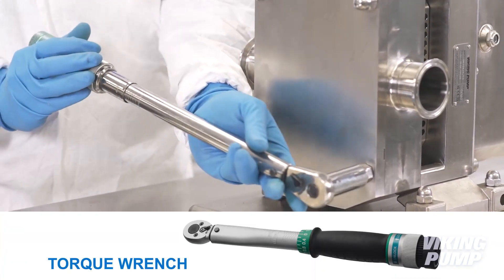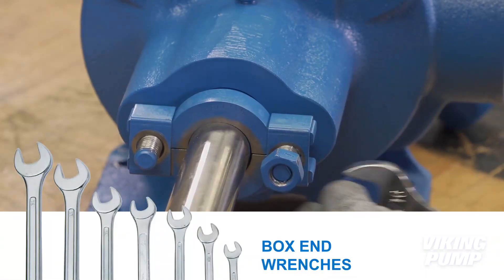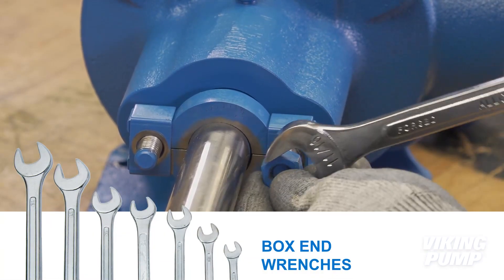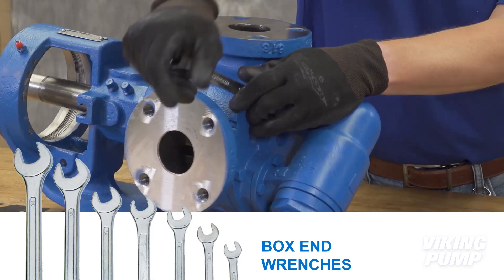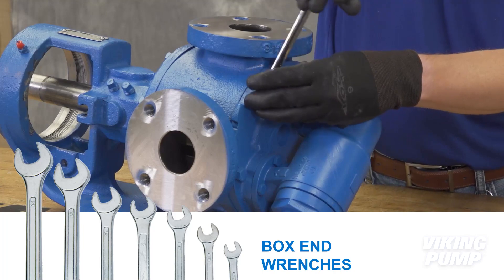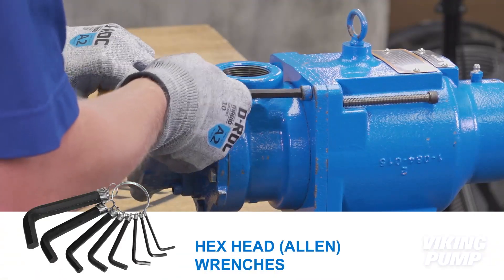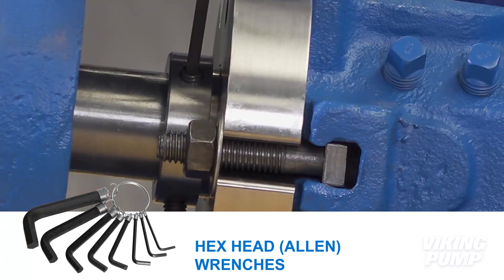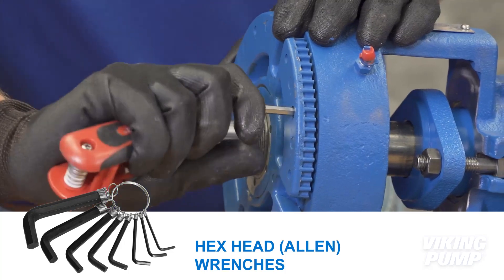For many products, they require specific torque settings to ensure a strong hold. Next are box end wrenches, both in SAE and metric. These wrenches are useful when it comes to getting into tight spaces where a socket can't be used, like underneath the relief valve or in the seal area. Then we have hex head wrenches, commonly known as Allen wrenches. These are required for socket head set screws commonly found in seals and bearing housings on certain pump models.